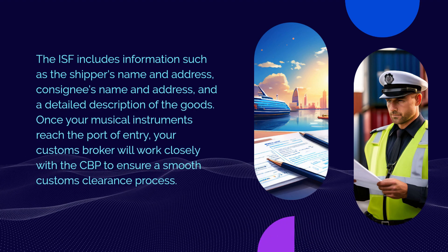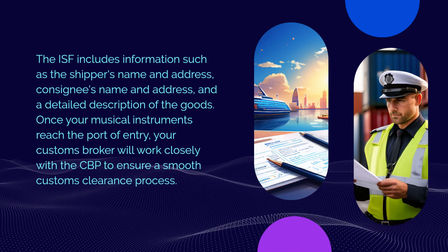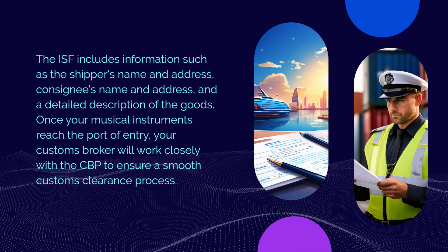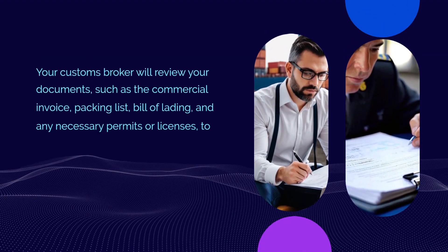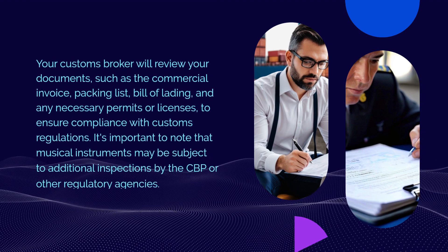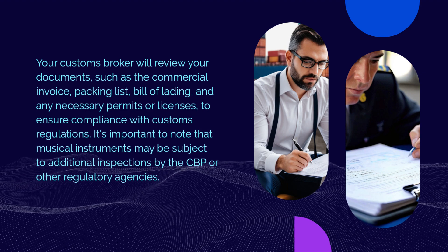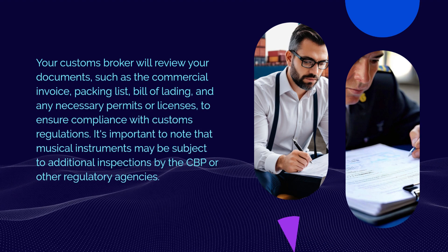Once your musical instruments reach the port of entry, your customs broker will work closely with the CBP to ensure a smooth customs clearance process. Your customs broker will review your documents — such as the commercial invoice, packing list, bill of lading, and any necessary permits or licenses — to ensure compliance with customs regulations.